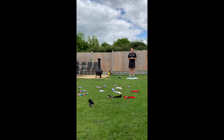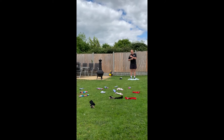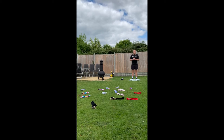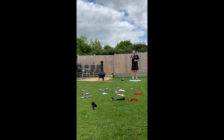Our first exercise to get warmed up is going to be called Return of the Sock. This is to get our shoulders warm and get us bending down into the position that we might need to use for shot put. In the area in front of me — this can be on your lawn or in your playing space — I've scattered out a number of socks.